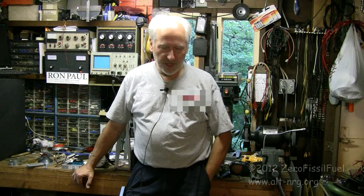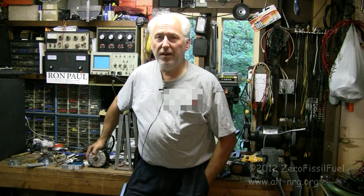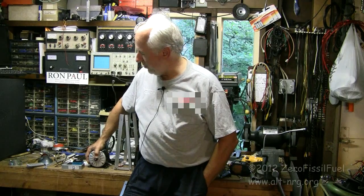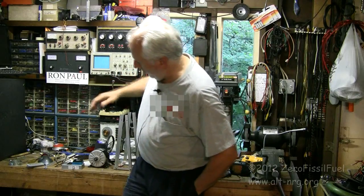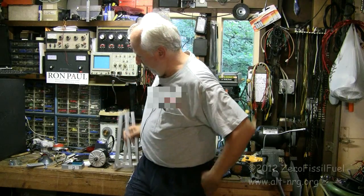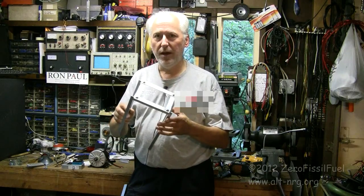I've still been getting some parts together for the e-bike conversion. Right here I have a MY1016 350 watt 36 volt DC motor with a number 25 11-tooth sprocket for the drive motor. I received my number 25 chain yesterday and I have been doing some work on the frame that will support the motor above the rear tire behind the seat.